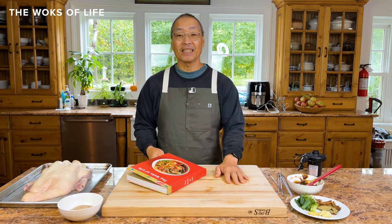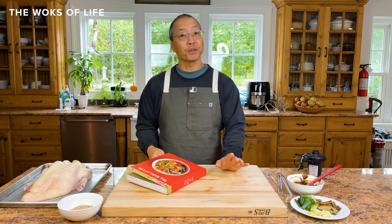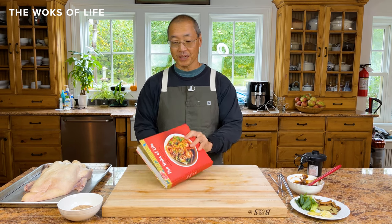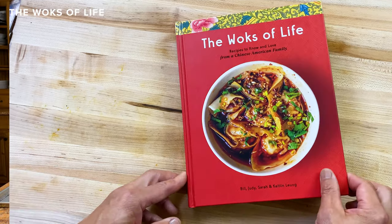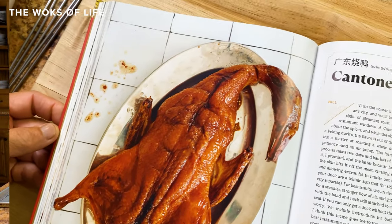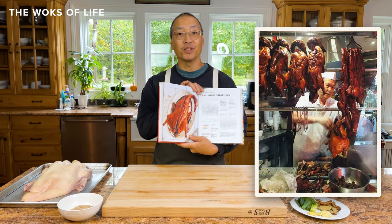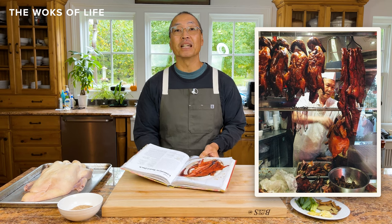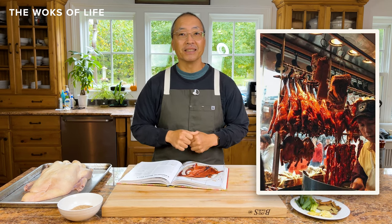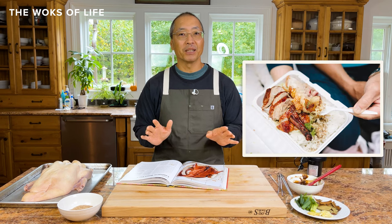Hi, everyone. I'm excited today because I'm going to show you some tips and tricks on how to cook one of our recipes in our new cookbook, The Woks of Life — Recipes to Know and Love from a Chinese American Family. Today, it's a Cantonese roast duck. If you've ever been in Chinatown, you see them hanging in clear glass windows with the guy chopping the ducks out front. You can smell them a mile away, and now you're going to be able to cook it from home.